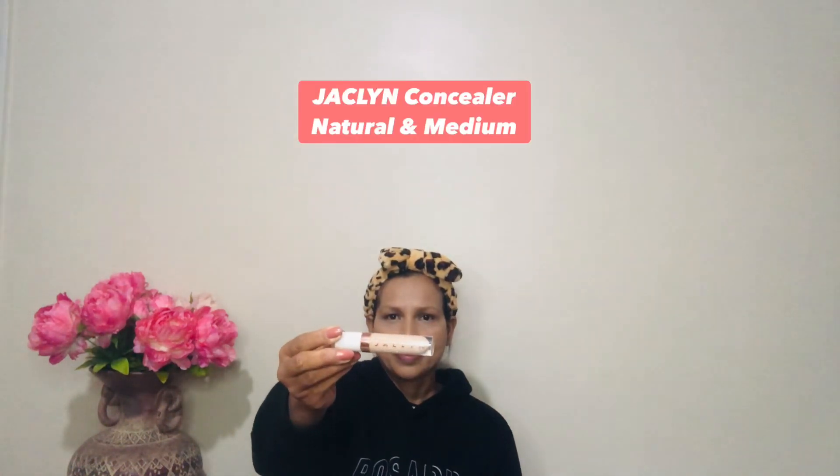For a second concealer for brightening and highlights, I'm using Jacqueline Natural in medium. I'm going to apply it only under my eyes and a little bit on the chin. After that I'm leaving it for a few minutes to set. Then I'm doing my eyebrows — firstly using a spoolie to comb them upward.